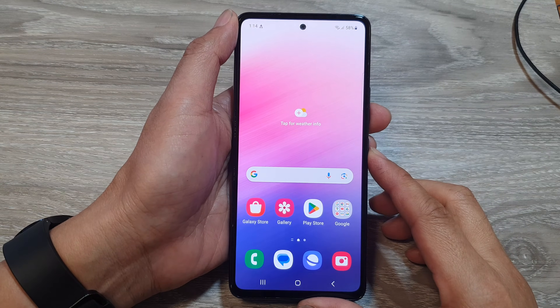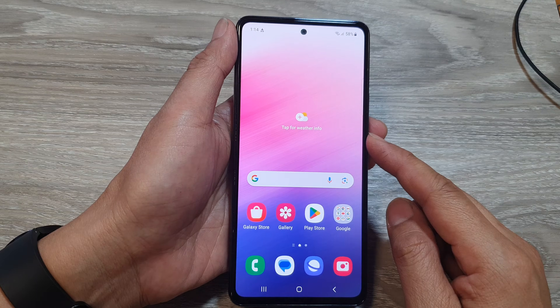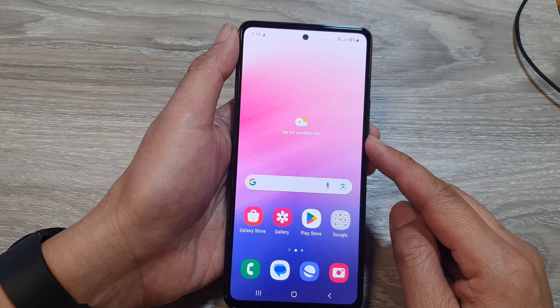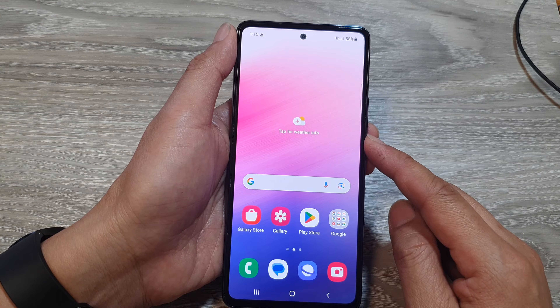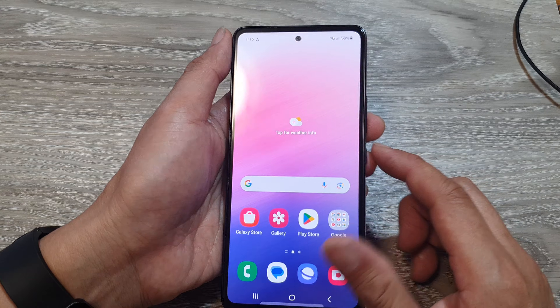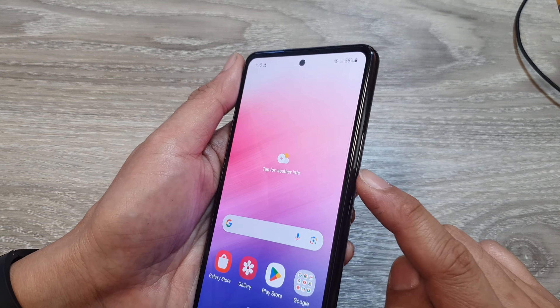Hey guys, in this video we're going to take a look at how you can force restart a frozen or unresponsive screen for the Samsung Galaxy A53. So if the screen is not working, what you can do is press on the power button or the side button plus the volume down key.